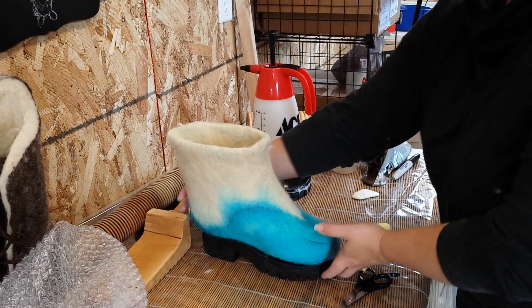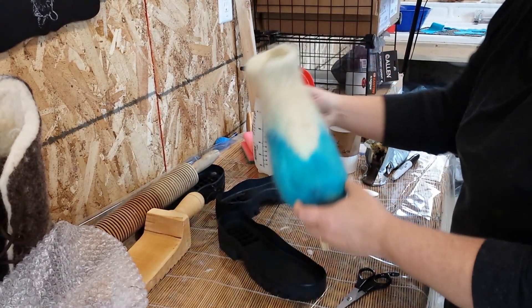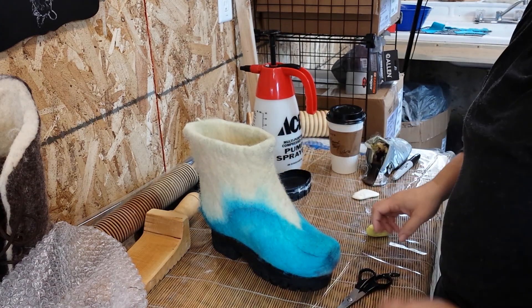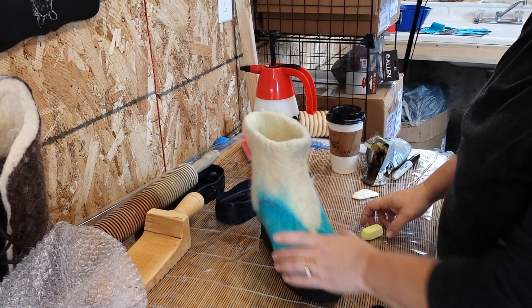Now comes the fun part — we are going to cut out the tongue. I have not attached it to the sole yet; that'll be a separate video. But we're going to do the part that most people are a little bit nervous to do when they're doing their first shoe, and that is to cut out the tongue.